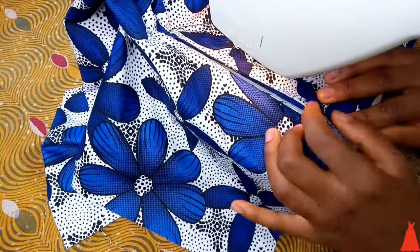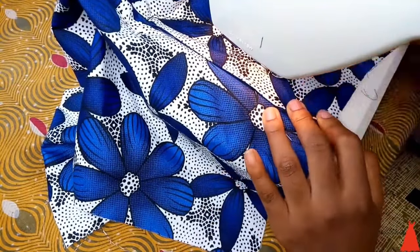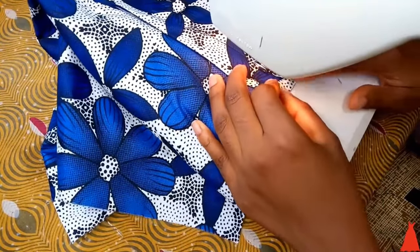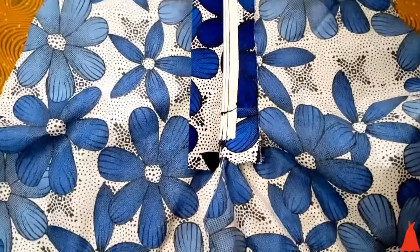I really took my time to do this because this is the front part of the short, and you want to make sure your stitches are even — if they are curvy, they should be consistently curvy and in place, and they shouldn't look clumsy. So you really want to take your time. This is what it looks like when I'm done sewing and top stitching.